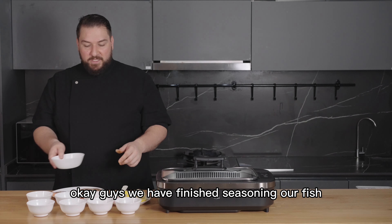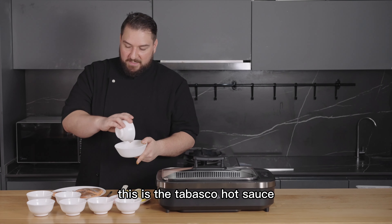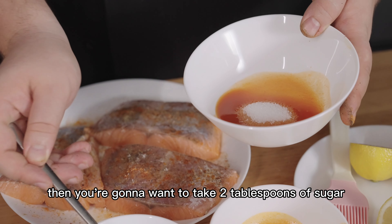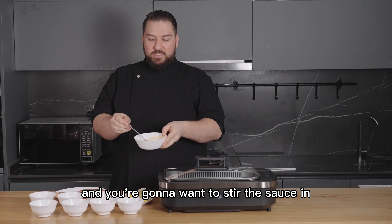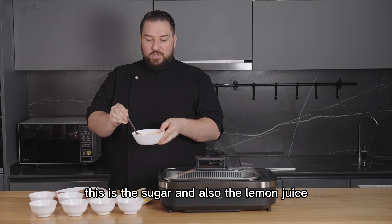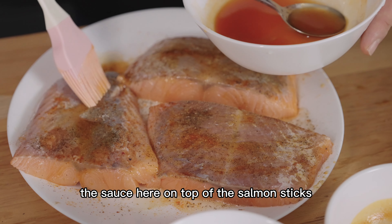Now we've finished seasoning the fish, so we're going to make the sauce. Take some of the Tabasco hot sauce and put it in a bowl. Then add two tablespoons of sugar and squeeze in some lemon juice, and stir it all together. Then you're going to baste that sauce on top of the salmon steaks.